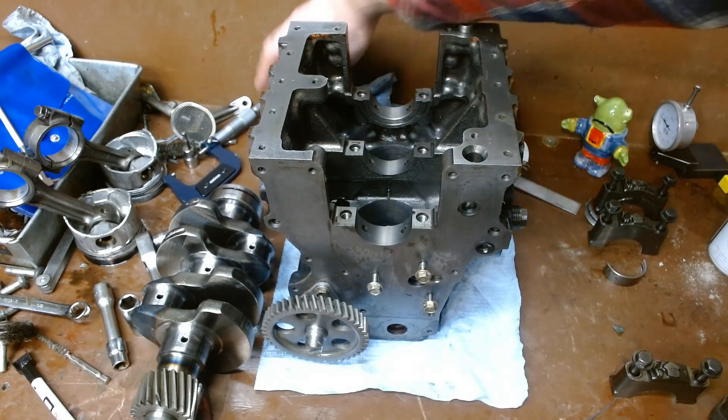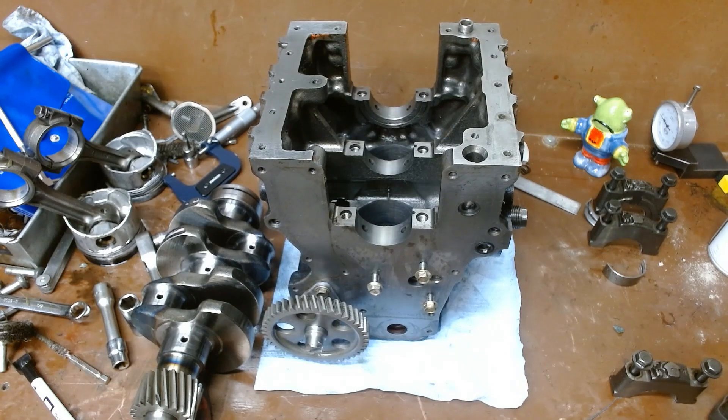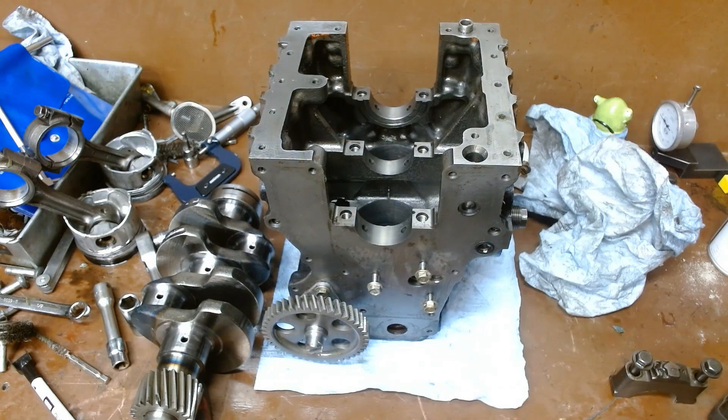I did see that these bearings were in good shape, so I'm not going to replace them. Typically though, if this was a customer's unit, a set of main bearings is incredibly cheap, so we will replace them every time. Why not?